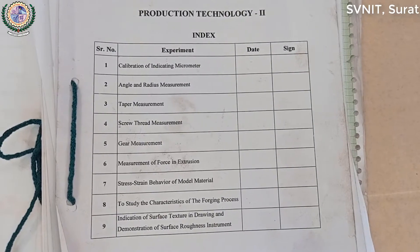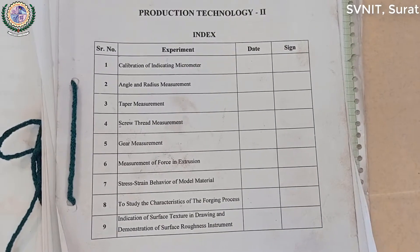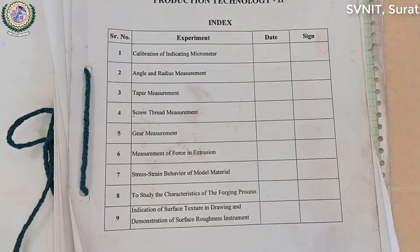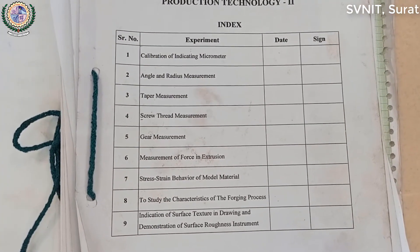PT-2, Production Technology-2, Practical No. 6 — Measurement of Force in Extrusion.